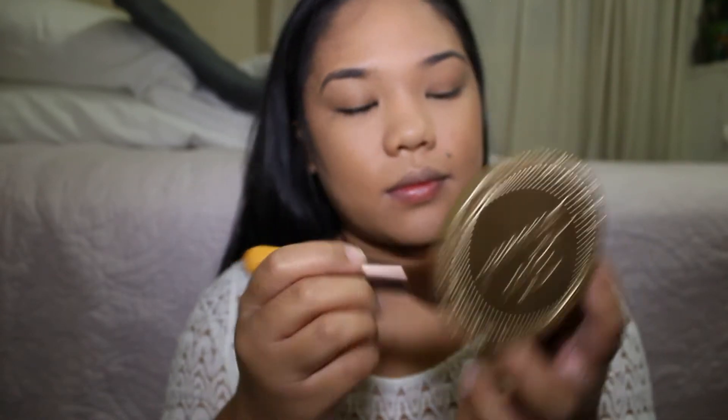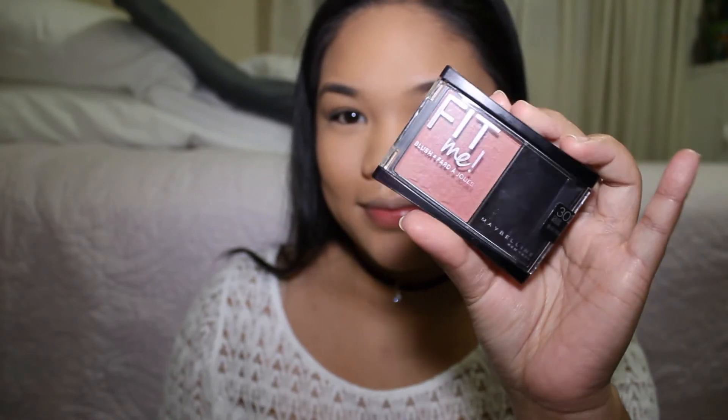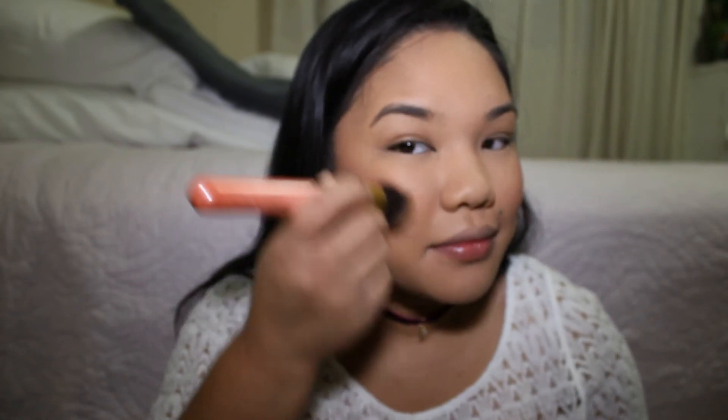Now I'm using my Maybelline Fit Me blush — I forgot what shade, but in this video I went ham on the blush because I thought it wasn't gonna show. Sometimes it doesn't show a lot of pigment so I gotta go heavy. You'll see a lot of pigment in a moment! I used a pressed powder and a blending brush to tone it down a bit.